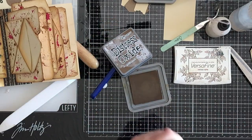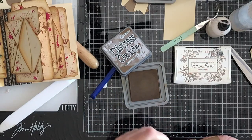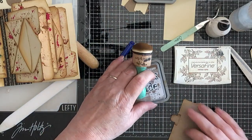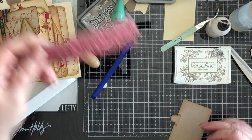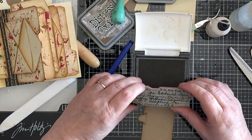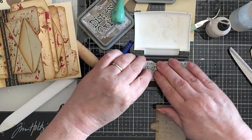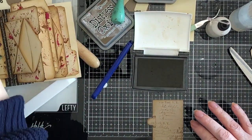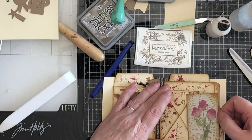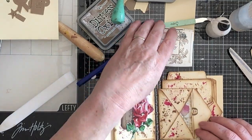And the back — I'm just going to use some legible text for the back, just a little bit. I don't know what it is but it will do. I'm going to use the Versafine, otherwise it's got no chance of showing up. There we are, that's fine — it's just something to take the cleanness off it. So hooray, we have a little tag. It goes in there. Lovely, that's nice — it's in keeping with everything else.